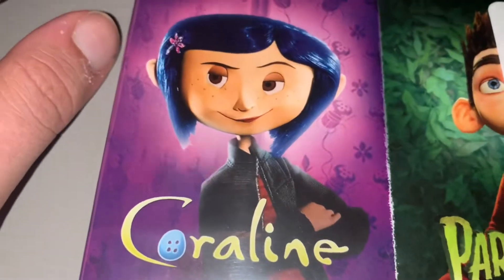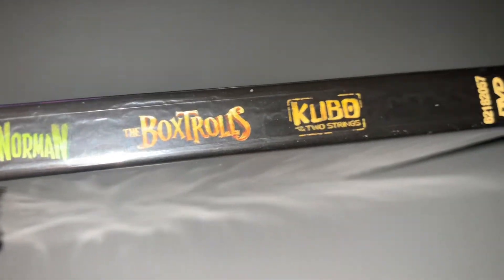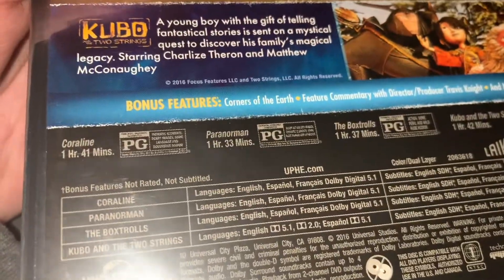You're going to see Paranorman better when that sticker comes off. There's your spine. It has all the titles in the back and you can read Coraline better when I take the sticker off. There's the back. Kubo is one though, followed by Coraline. These are still kind of short but they're still hours of content.